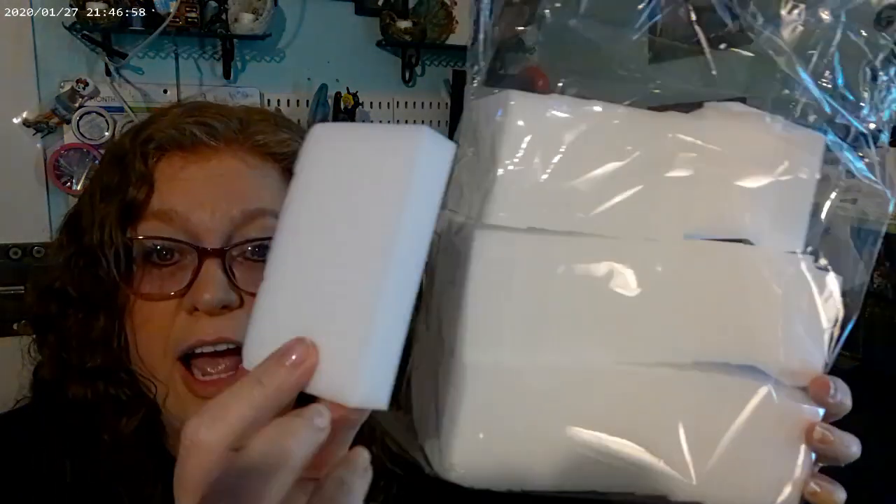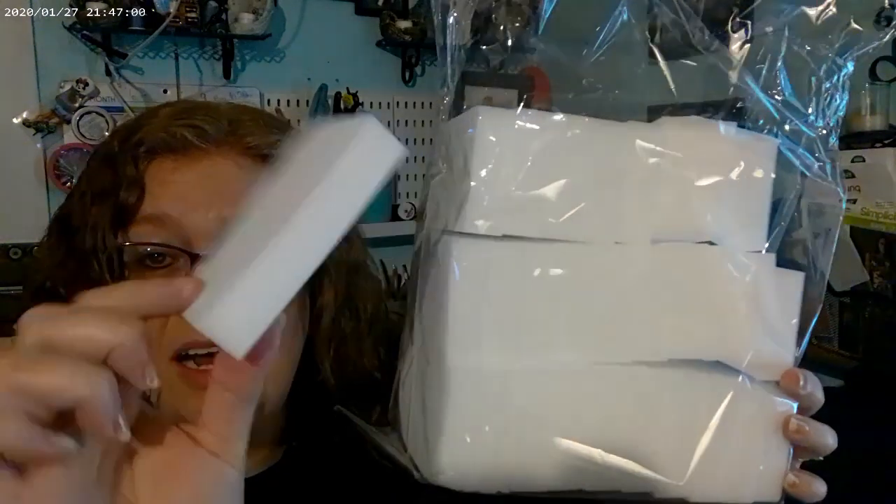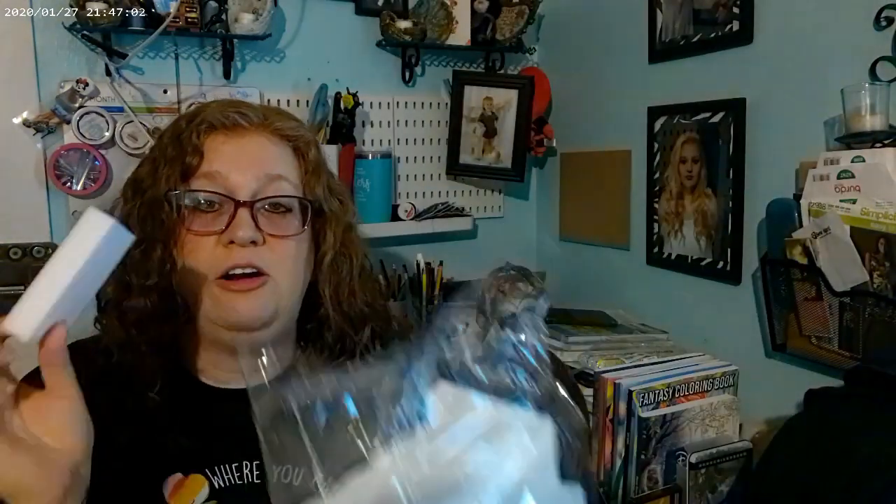I got this — it's a whole bunch, 30 of them, and they're the Mr. Clean Magic Erasers in a generic brand. I have to say they work just as good in my opinion, if not even better.